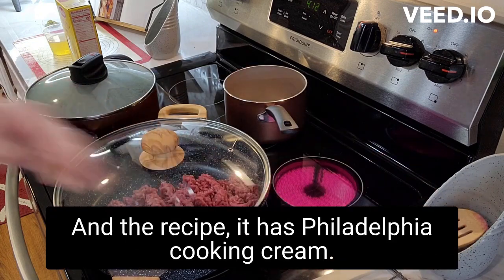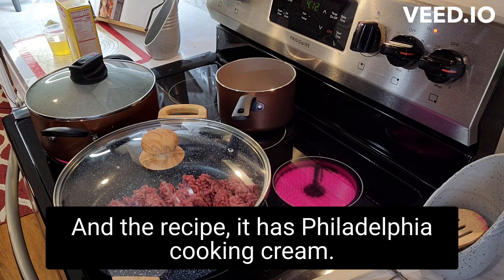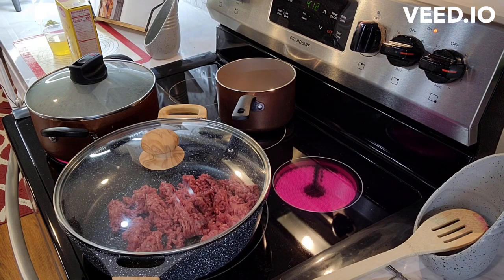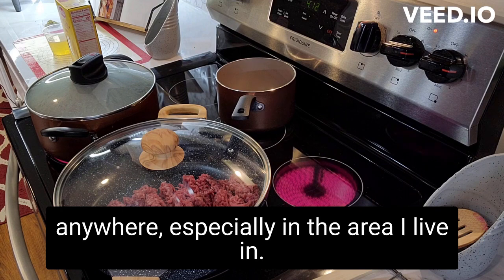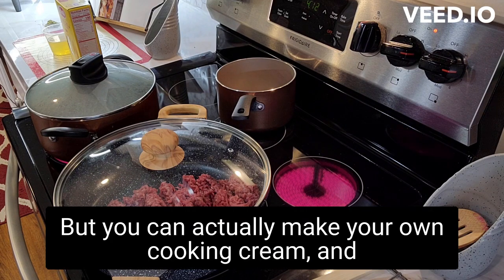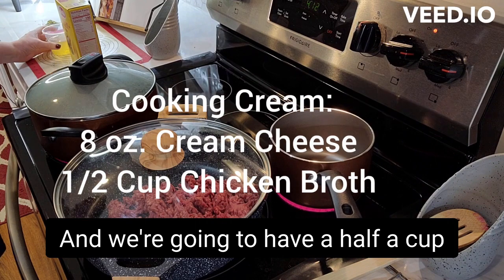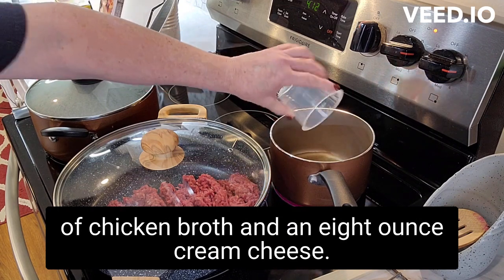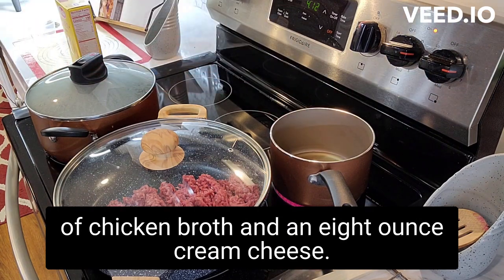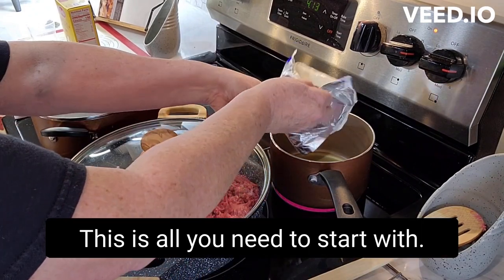I've got the ground beef going and the recipe calls for Philadelphia cooking cream. It's very hard to find Philadelphia cooking cream anywhere, especially in the area I live in. But you can actually make your own cooking cream — that is going to be in this pan here — and we're going to use a half a cup of chicken broth and an eight ounce cream cheese. This is all you need to start with.